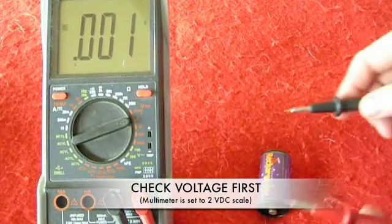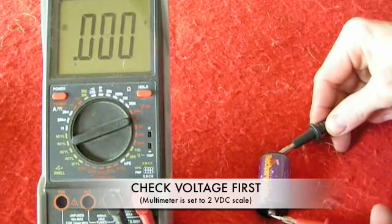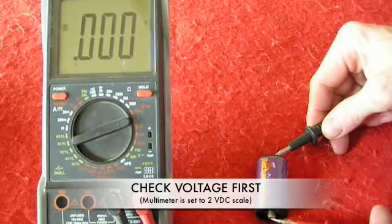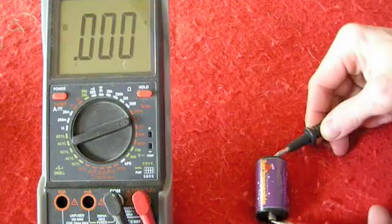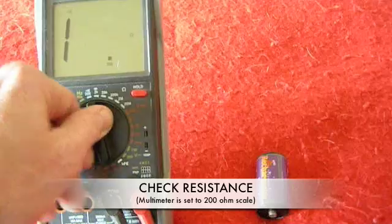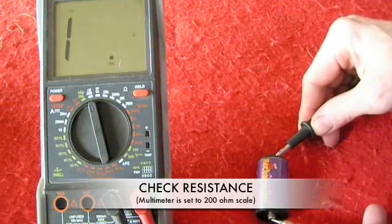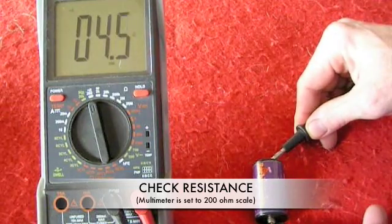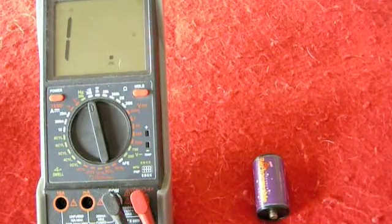What we have here is a standard NICAD C-cell rechargeable battery. I have the meter set on the 2 volts DC setting, and as you can see, there's no voltage. I'm going to flip the meter over to the 200 ohm scale, and you'll see that the battery is showing continuity, which means the battery is bad.